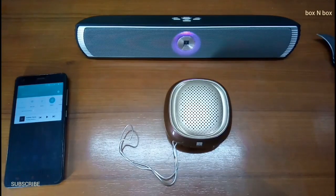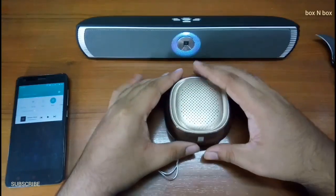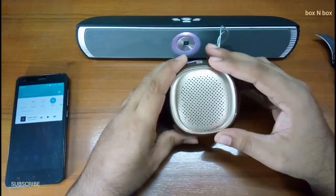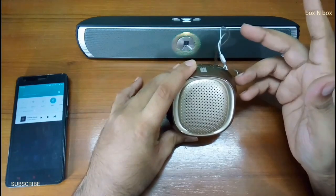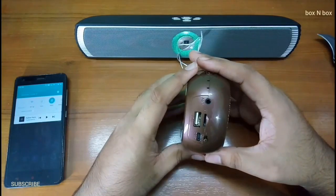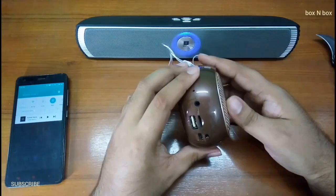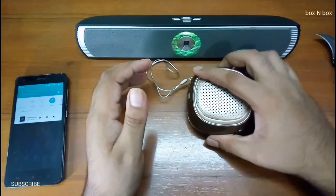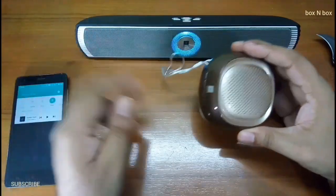To wrap it all up, for 1050 rupees this is definitely not a bad investment. The loudness of this speaker is pretty amazing and it is also clear — that's one thing I was afraid of, that it wouldn't be clear. But eyeball, hats off to you; they have done really really amazing with this speaker. One thing more: there are four rubber paddings on the bottom so the speaker gets a good grip when you put it down, and they have also attached a strap so you can hang it from anywhere.